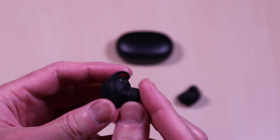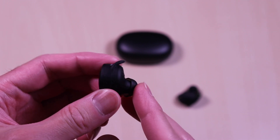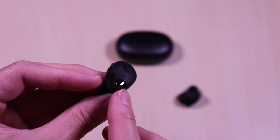The earbuds have an ergonomic shape to them and have a matte finish all around with accenting on the bottom. Ear indicators are marked on the inside and the outer face has the logo along with a large surface for the touch controls.